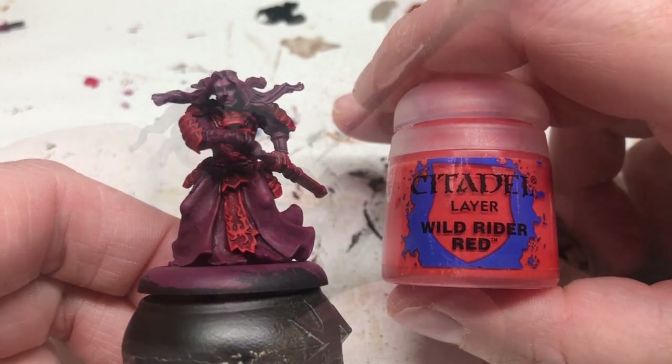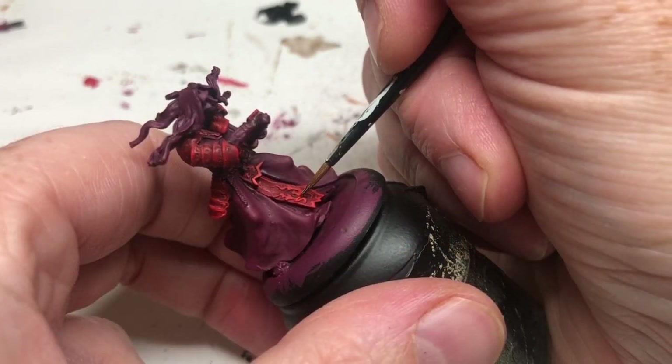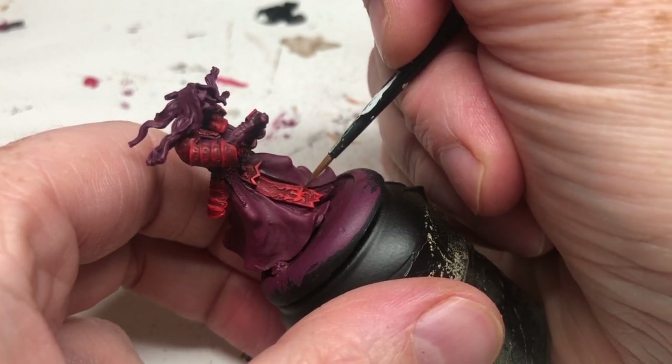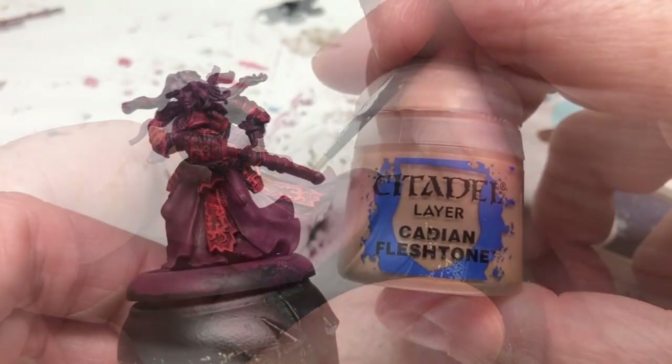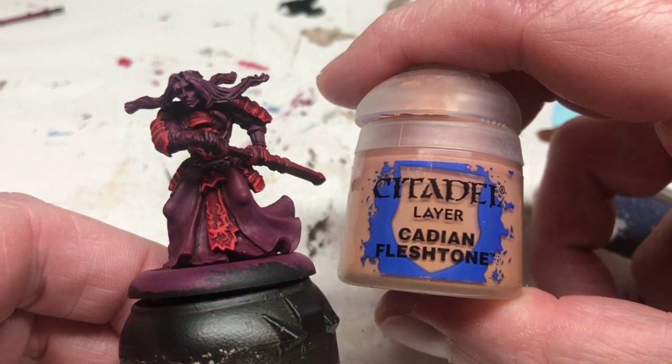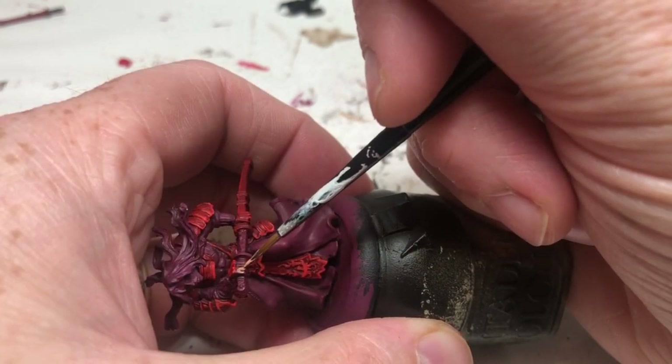Then I'm switching to Wild Rider Red, and I'm just going to put that on the detailing on the fabric at the front and also on the very corners of the edges of the armor plating for a little edge highlighting on those corners.